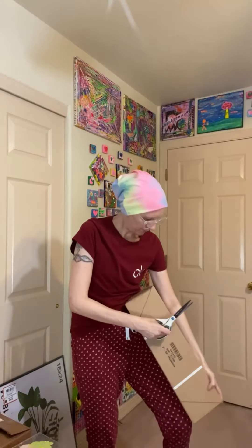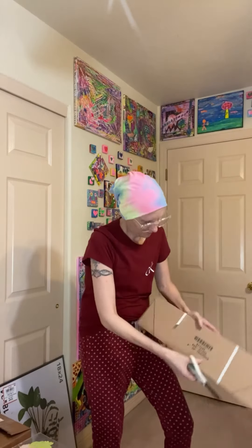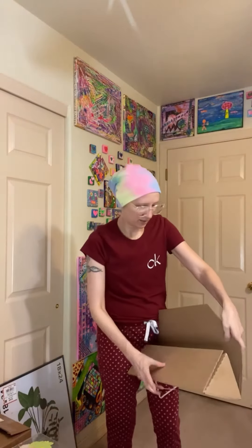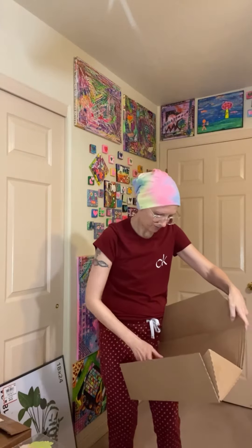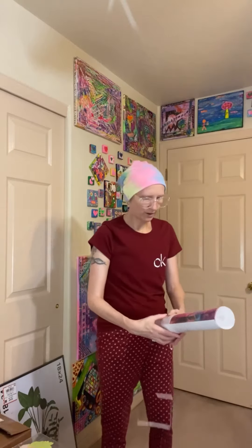Let's see if I can get it open here. I'm very excited because I very much love this painting, and I was somewhat sad when it sold because it hung on my wall until it left. It's got some bubble wrap and the whole thing is wrapped in plastic.